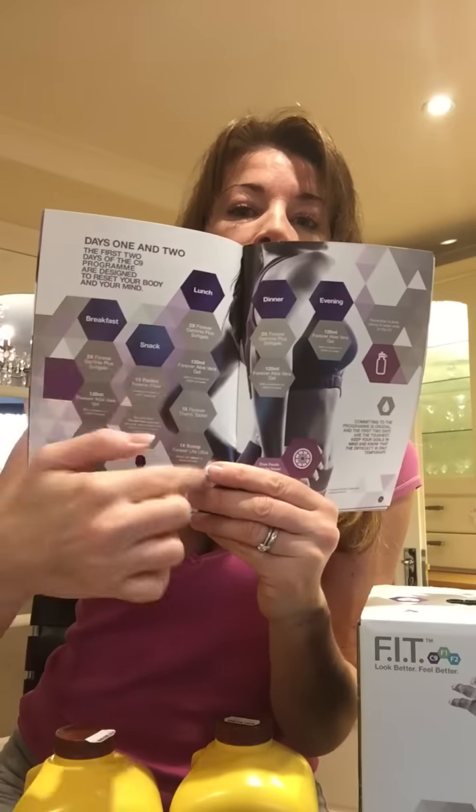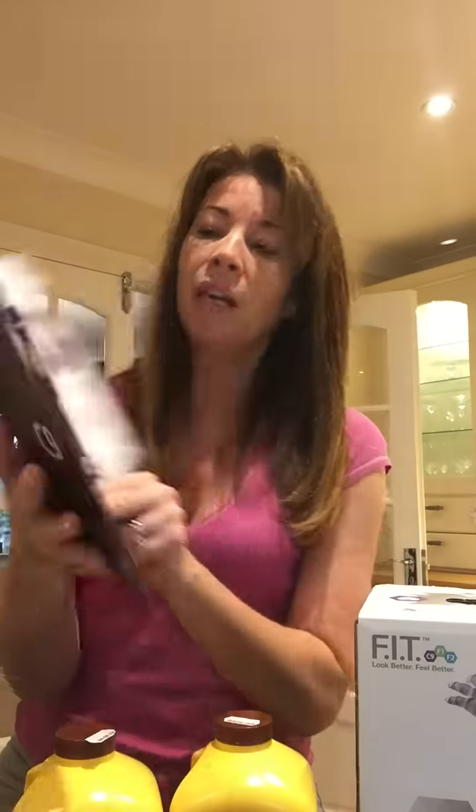You get your booklets as well — one which tells you all about the Clean 9 and the sports, fitness, and weight management side with before and after shots. You also get a leaflet that lets you write down your goals, how you're feeling, with meal ideas, exercise ideas, and it puts it in layman's terms exactly what you do on day one, day two, day three. You can take measurements and chart your progress in there.